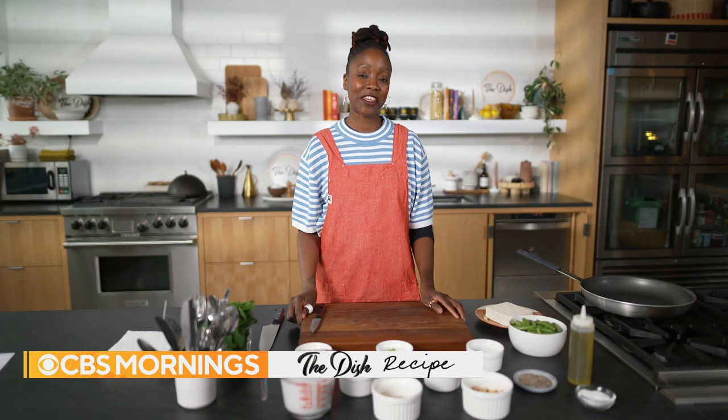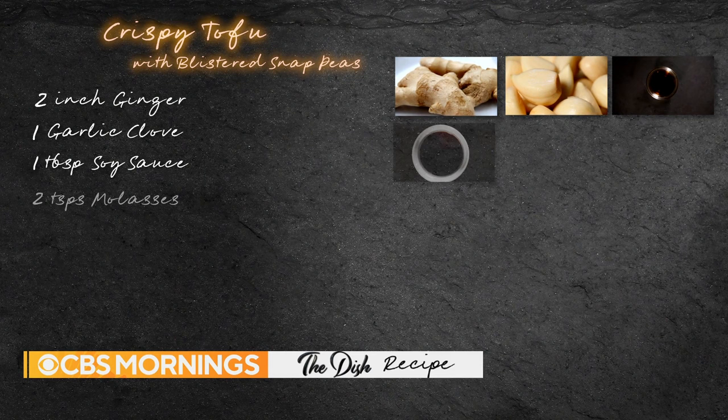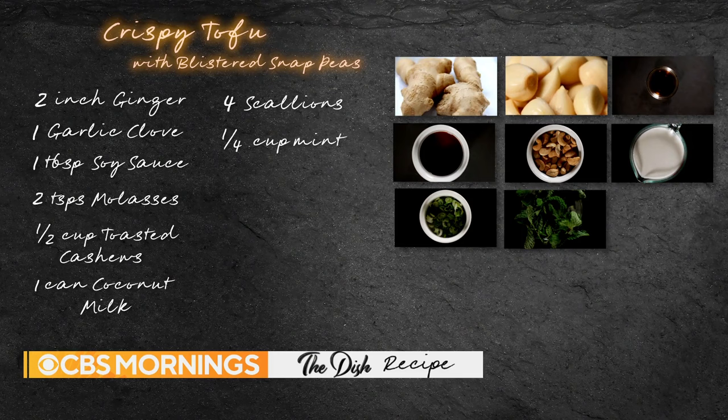The ingredients you need to make the dish are ginger, garlic, soy sauce, molasses, cashews, coconut milk, scallions, mint, one block of firm tofu, snap peas, and rice vinegar.